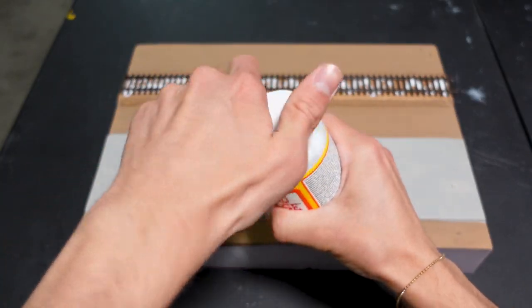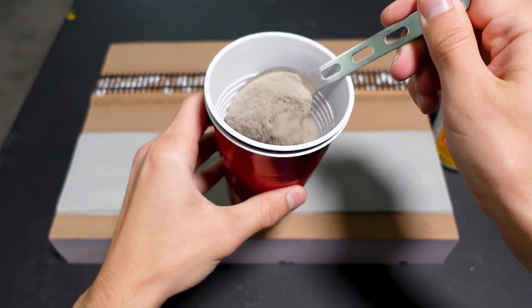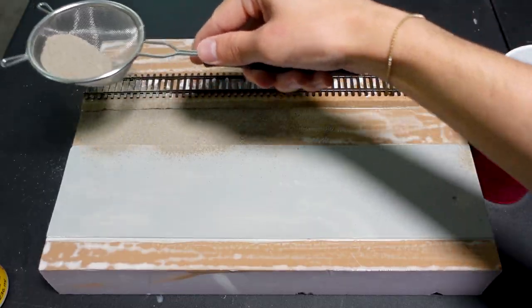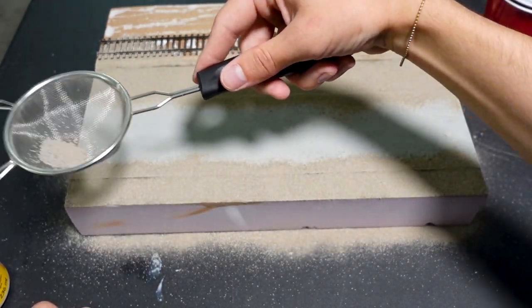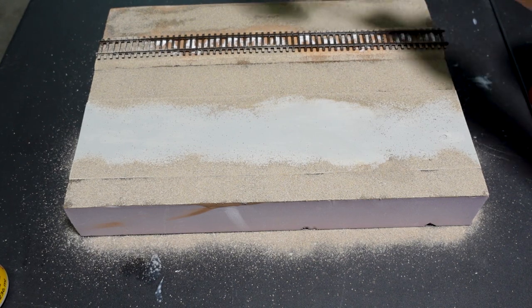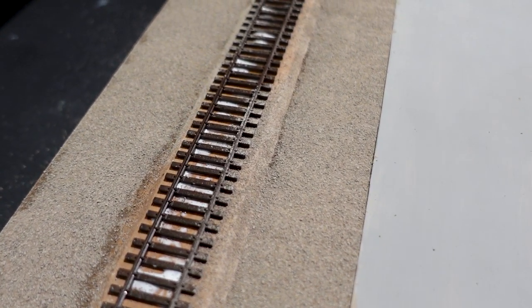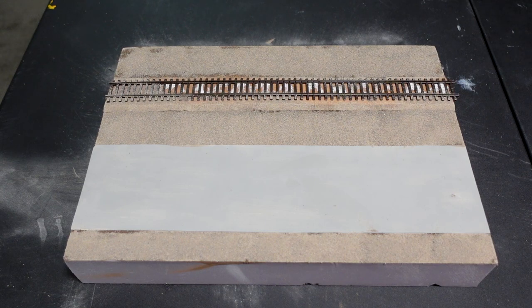While that dries I'll be putting down this 50-50 water and Modge Podge mix for the dirt coverage. This dirt is already sifted to a fine powder and mixed with grout mix. I paint on the glue where the dirt will go, then using a small strainer I place the dirt where I want it. The dirt looks a little light in color now but once it's glued and dried it'll look more realistic. First I spray isopropyl alcohol, which makes the gluing a lot easier by not moving or beating up the dirt.